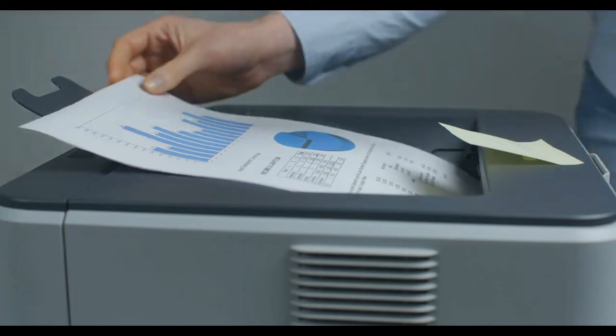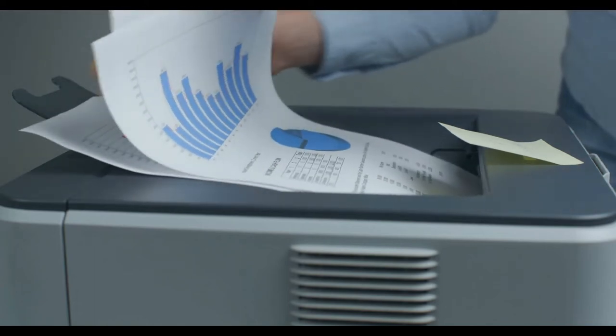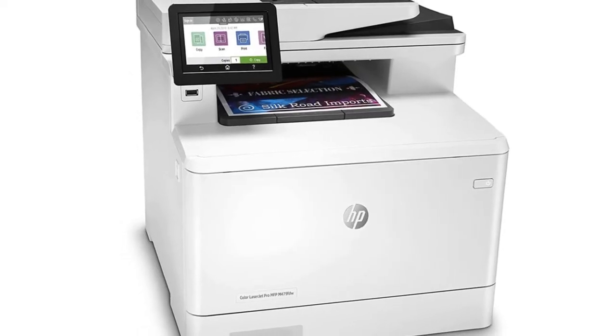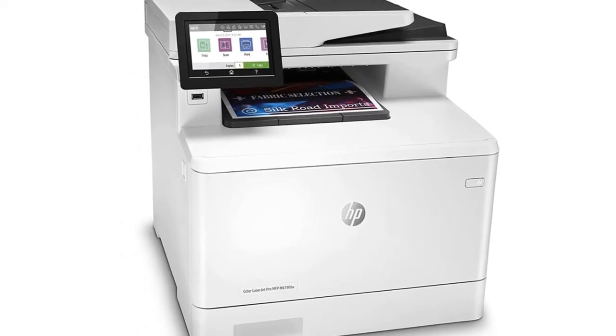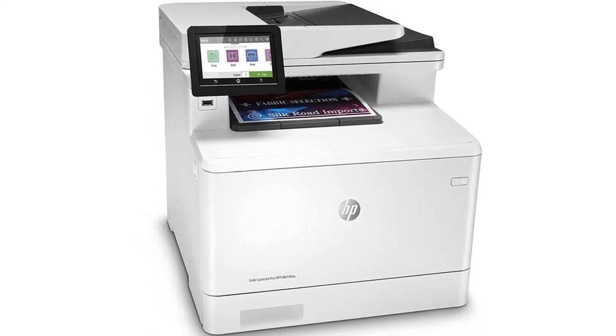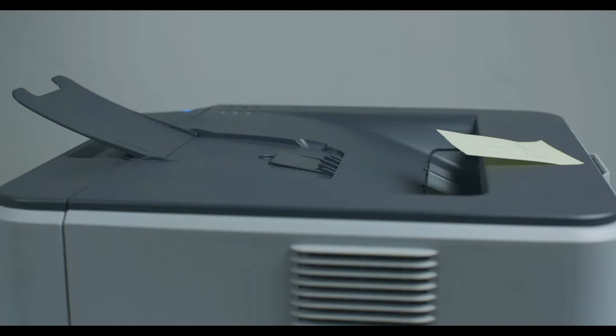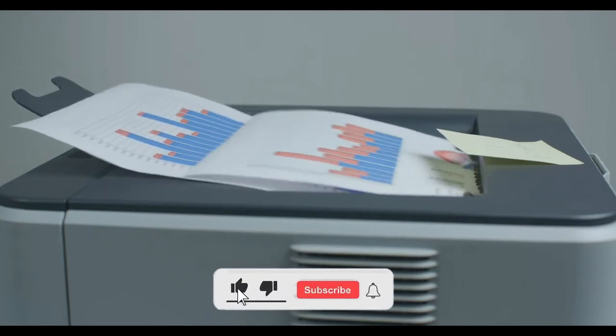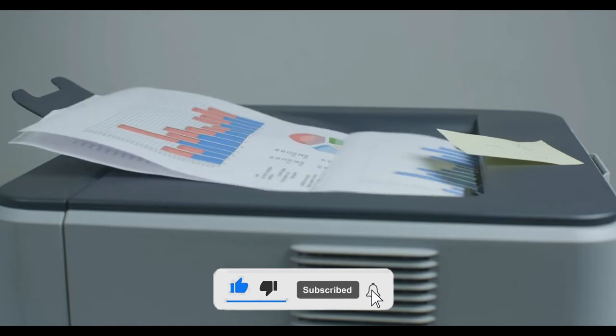What's up guys? Welcome to our new video. This video is about printers for Mac. After doing deep research, we made a list of the best printers for Mac for your needs and budgets. In this video, we will review the best 5 printers for Mac. We select all products depending on quality, reliability, and customer satisfaction. Before starting the video, make sure you subscribe to this channel.